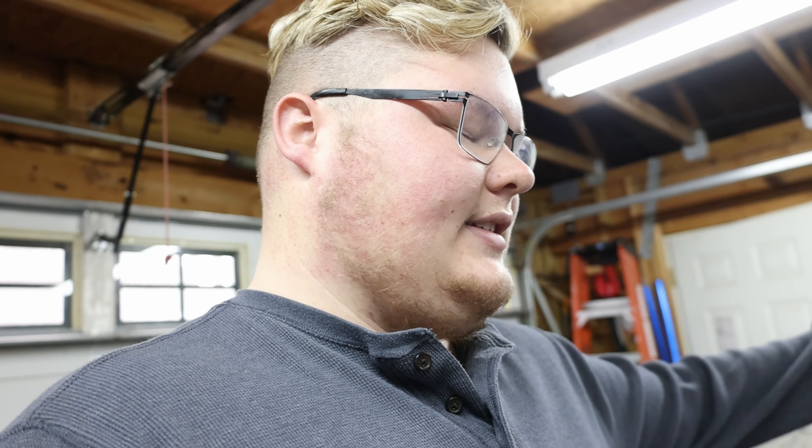Father God, thank you so much for the opportunity to use the brain power that you've blessed us with to do all these cool and amazing things. I pray that you continue to bless the channel, and that you watch over us and keep us safe as we race, ride, and practice. In your holy and precious name I pray, amen. Let's go check out the Suzuki.